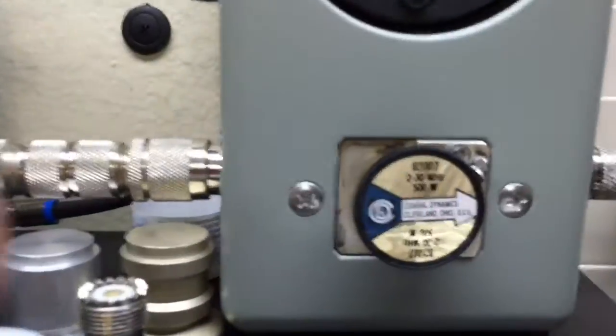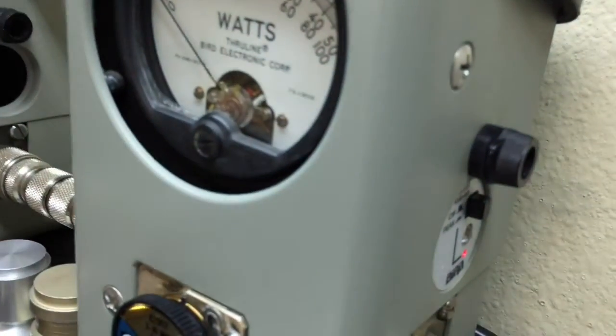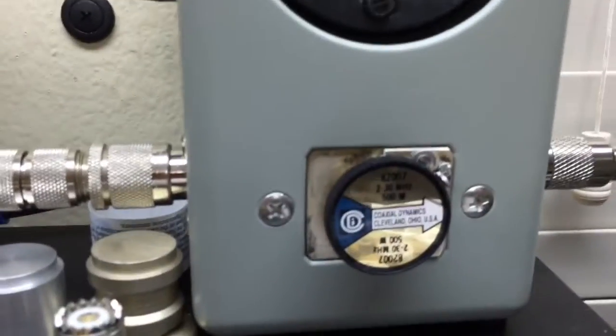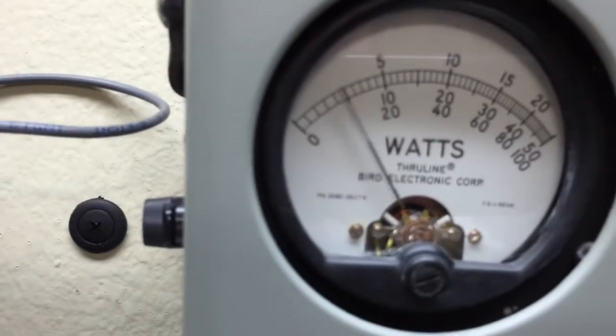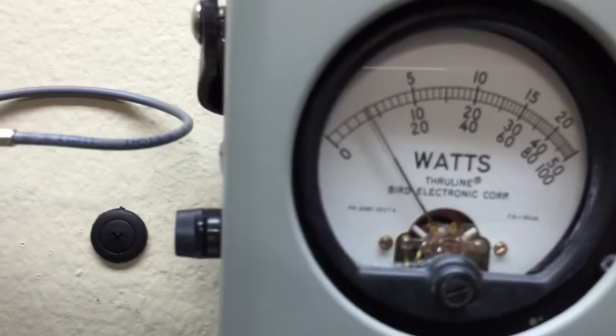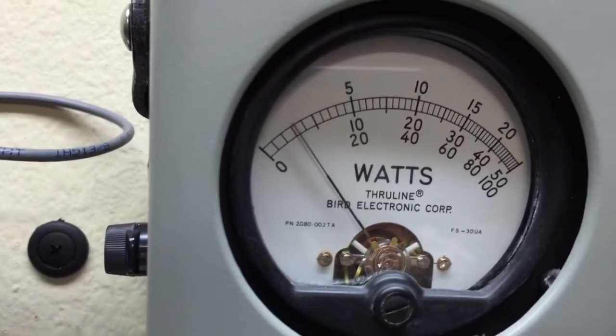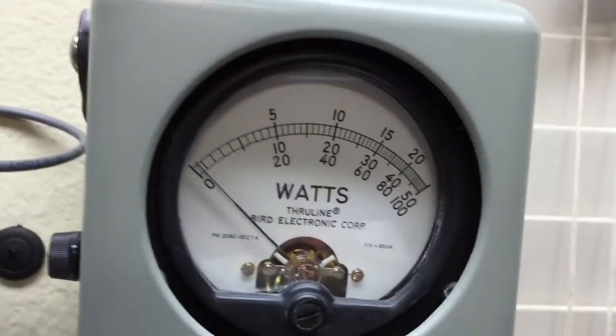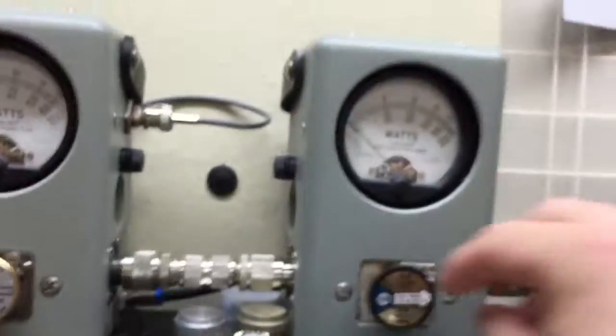I'll turn it off — power's off now. The light's on but the switch is actually off. We'll see what it hits on the 500 watt. We'll go and put it in PEP mode — authentic true bird PEP kit, 500 watt. We'll see what the radio is doing: 40, 45, 48 — somewhere in there. It's going to take the 500 watt slug out.